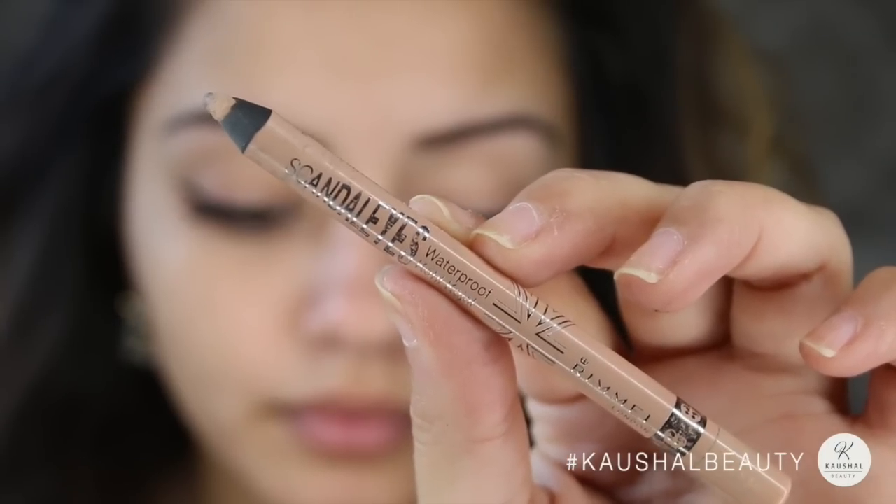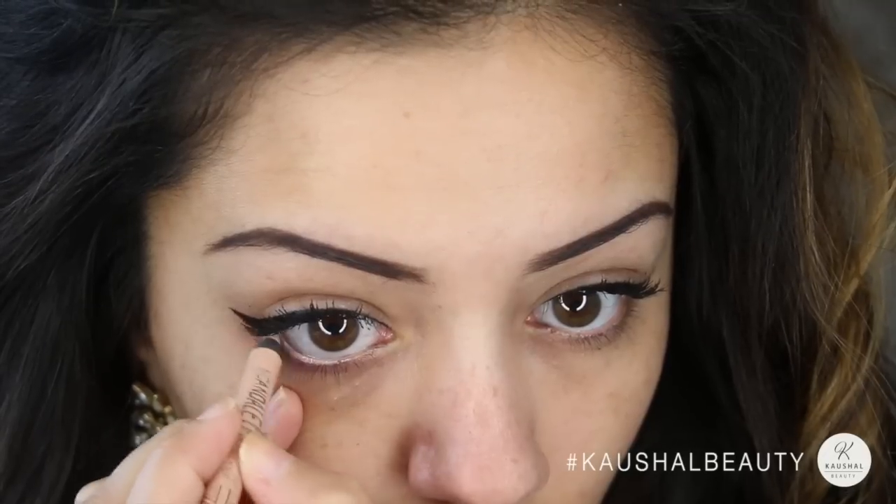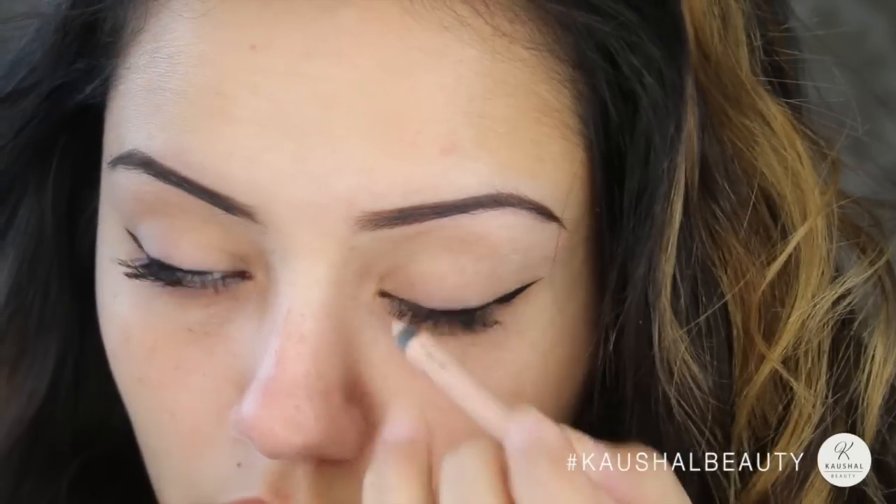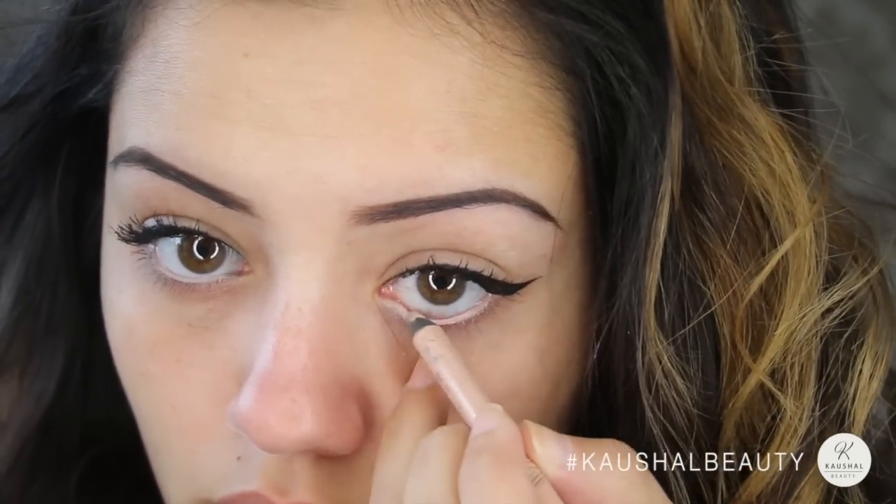I used the Rimmel Scandalizer Waterproof Nude Eyeliner in my lower waterline and I really layered this on because I wanted it to be quite bright and I didn't want it to budge.